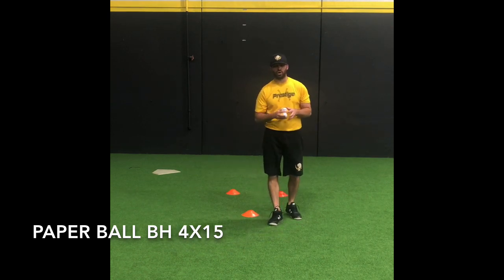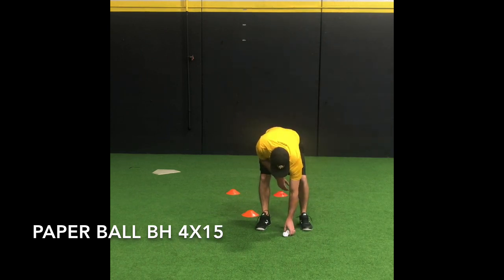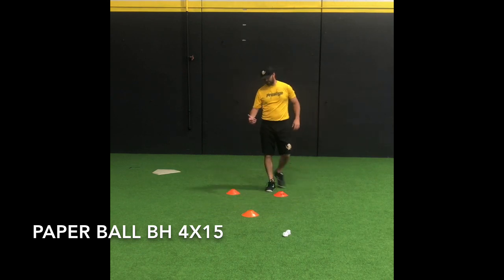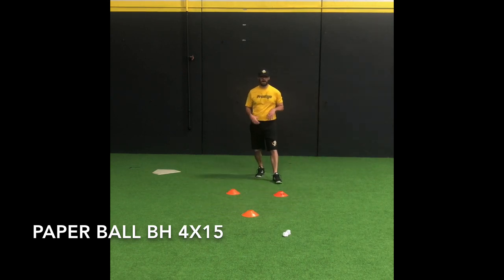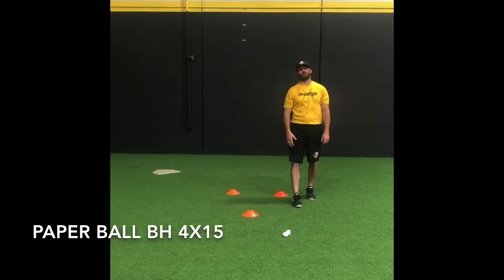The way this exercise is going to work is we're going to set it up and we're going to be working simply doing backhands. I'm going to start my pre-pitch routine, go about it here, and cut around the cone. Obviously being a lefty, I'm simulating like I'm going over to third.